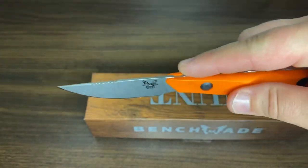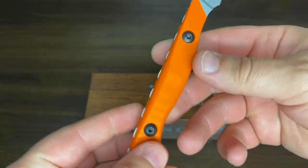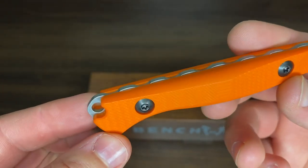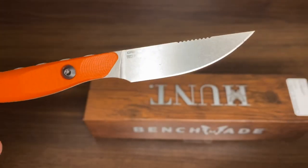It's perfect for slicing and very, very sharp as well. It's got a lanyard hole here, so you can put a lanyard on for easy deployment. This is the first production.